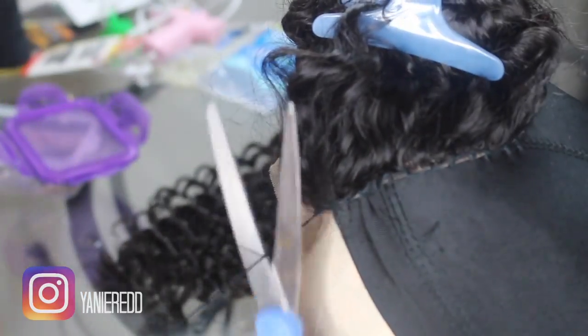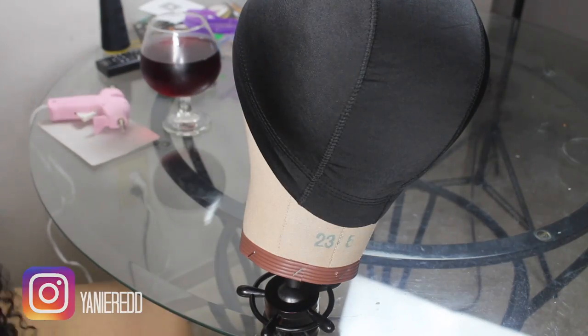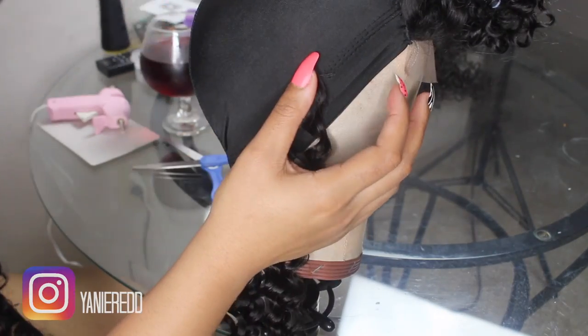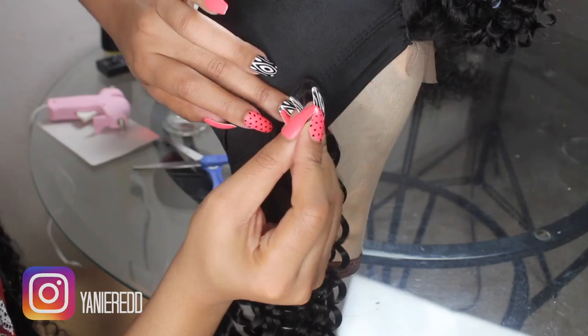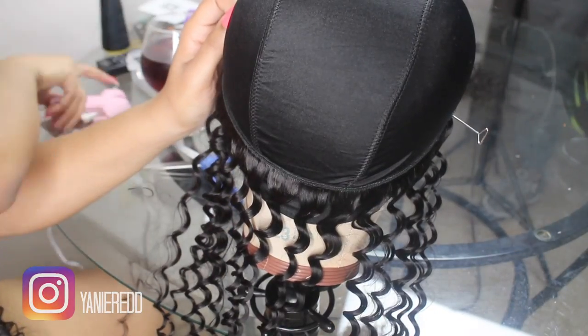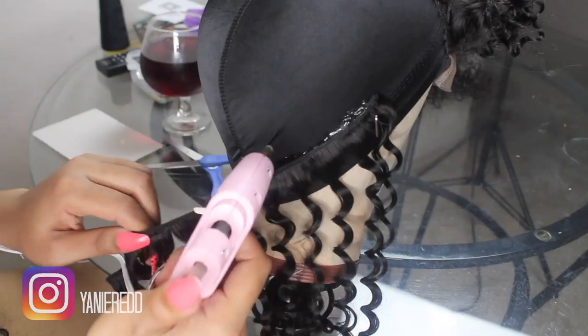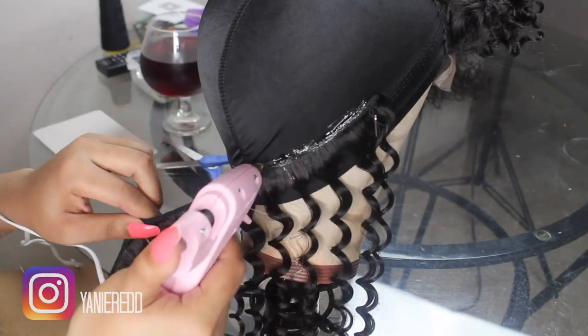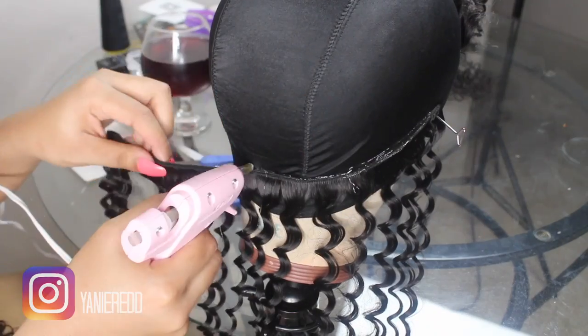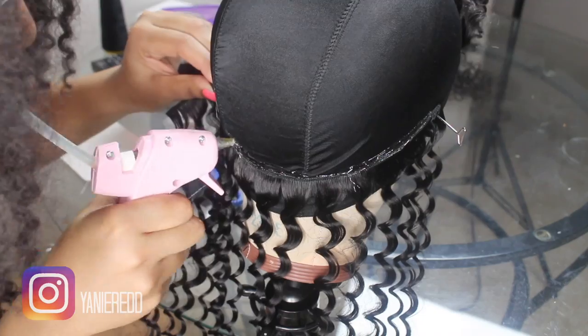I'm just gonna tie that off and cut it off. In this video I cut my wefts, and I'm not really experiencing a lot of shedding surprisingly. With me cutting my wefts, I'm not experiencing a lot of shedding with the Ali Grace Brazilian Deep Wave, so that's a plus. I'm just measuring from ear to ear and using a little pin to hold it all together until it's kind of glued down a little bit.